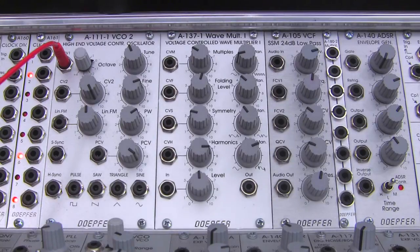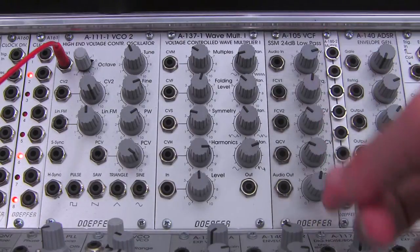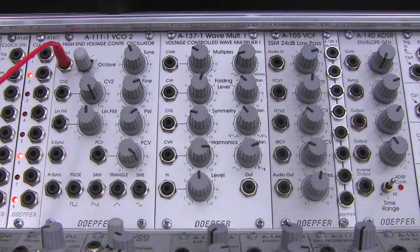Welcome back to another episode of Raul's World of Sense. I am Raul. If you were with us in the last video, we did kind of an overview of the basic features and functions of the Dofer A105 SSM 24 decibel low-pass filter.